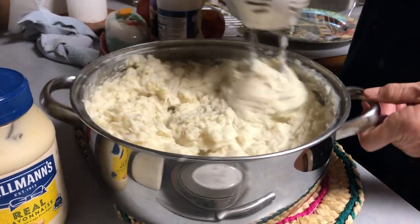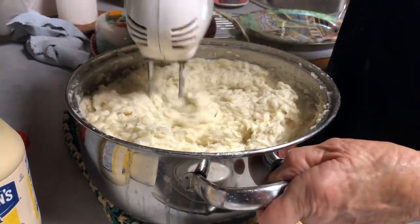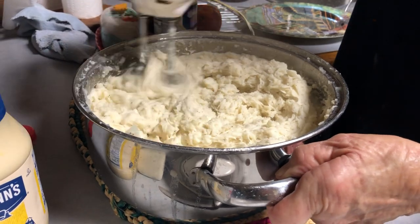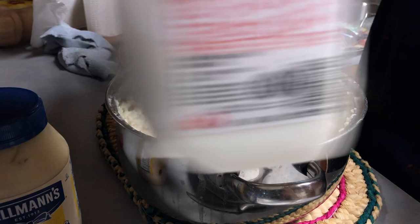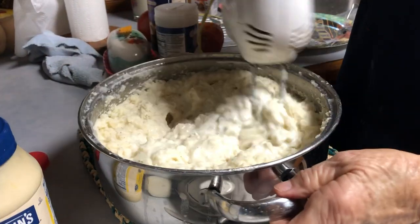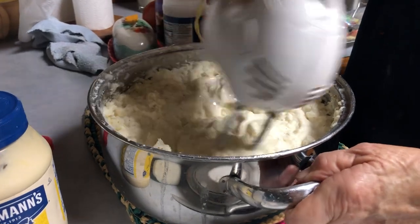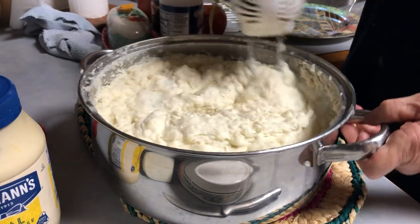I like them big, but I just want to see how I want. Not too thick, but not too thin. What speed are you using on the beater? I'm going to turn it up. Did you put butter in there? Yeah. How much? How much? That's good.